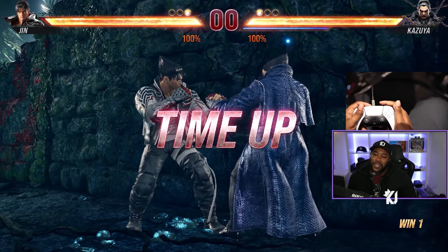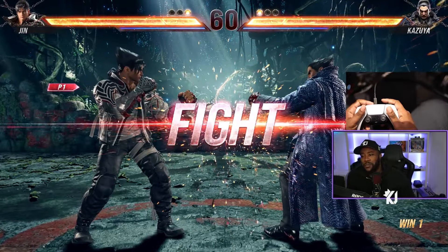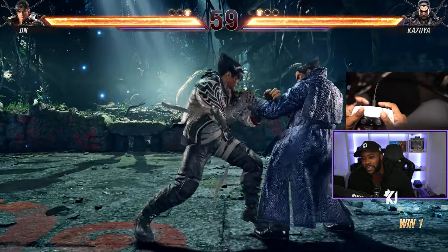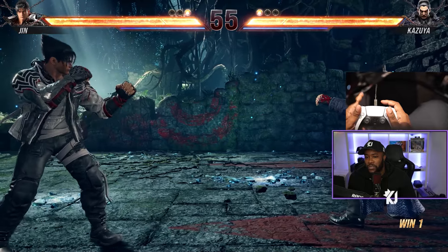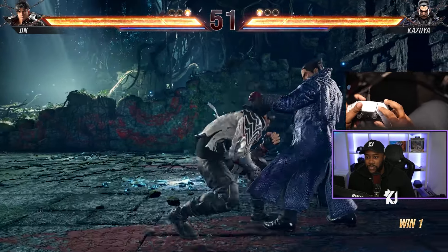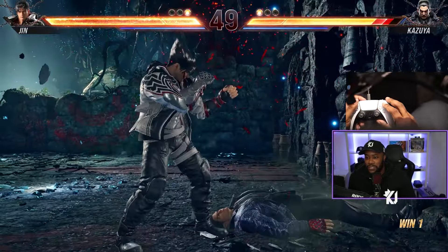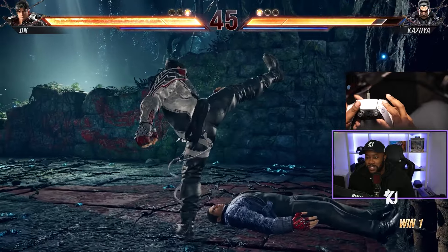If you want it to be consistent, you just have to slow it down. Slow it down if you feel like you're getting too far — some people do it too fast. But the reason why people do crouch dash is mainly because they want to confuse their opponent. That's the whole reason behind the wavedash.